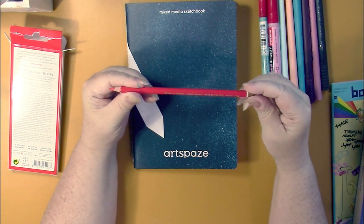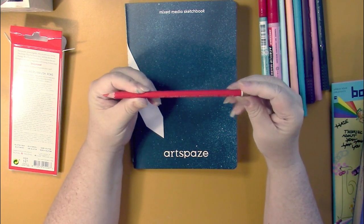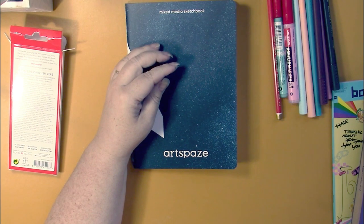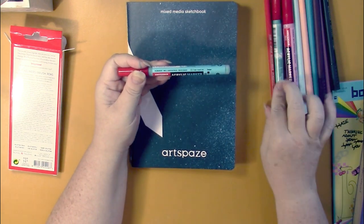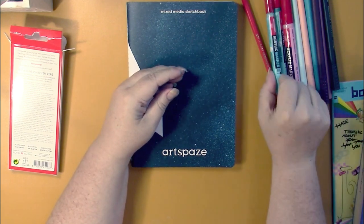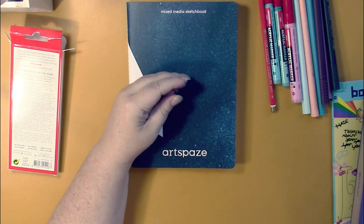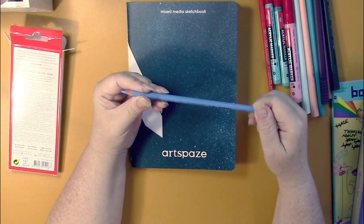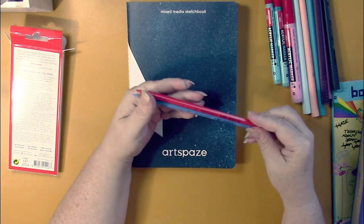Next we got a Koh-i-Noor Hardmuth Polycolor number 176. I have a set of 24 of these so we'll see if I get new colors. There's probably a few more in here. We've also got another Amsterdam paint marker — this one is skylight blue. It looks similar to the turquoise green, but this is a two millimeter size as well, so everything goes together so far.